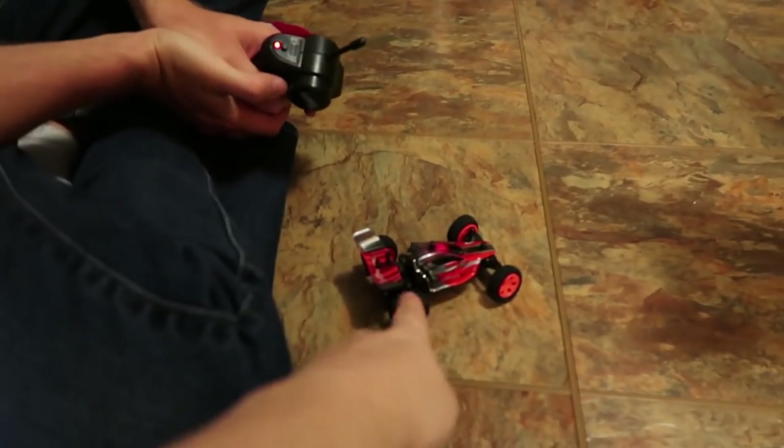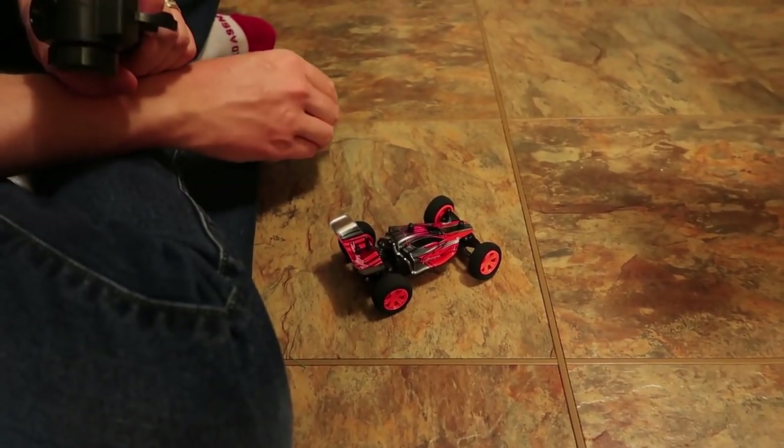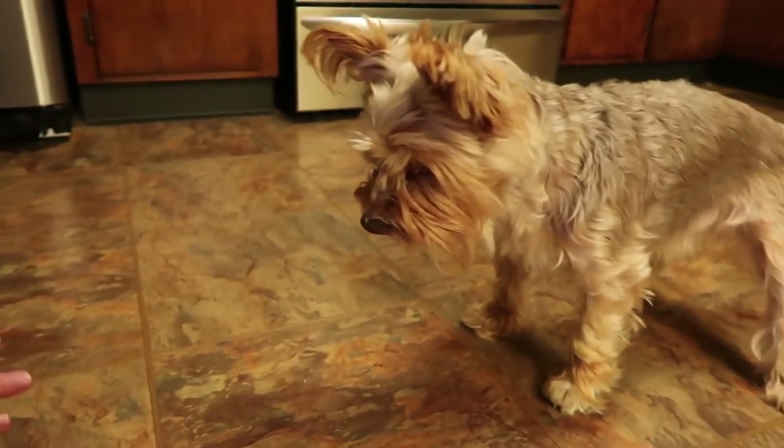A lot of people are taking these and making them FPV — Chad Foamy Ninja does a lot of that. If you guys don't like happy life-loving doggies, then you're not going to like the rest of this video.